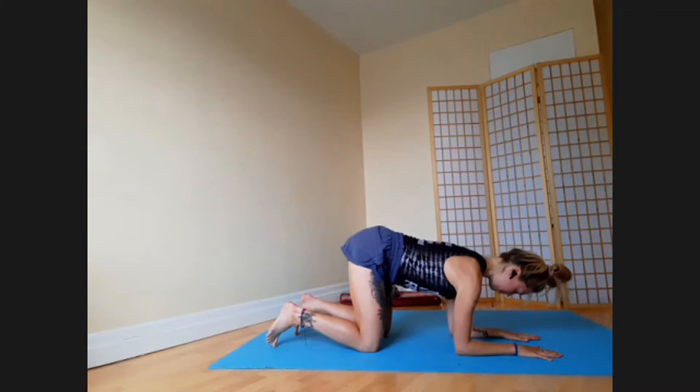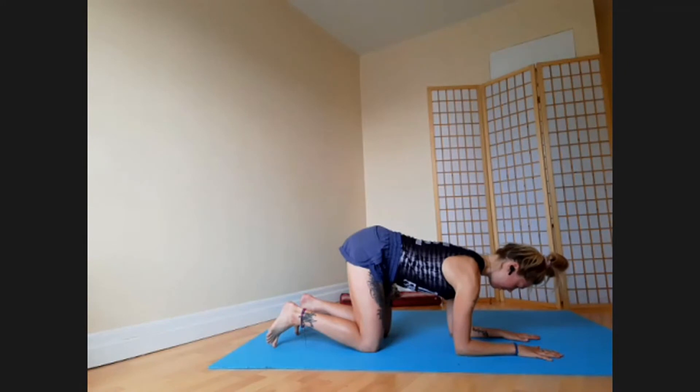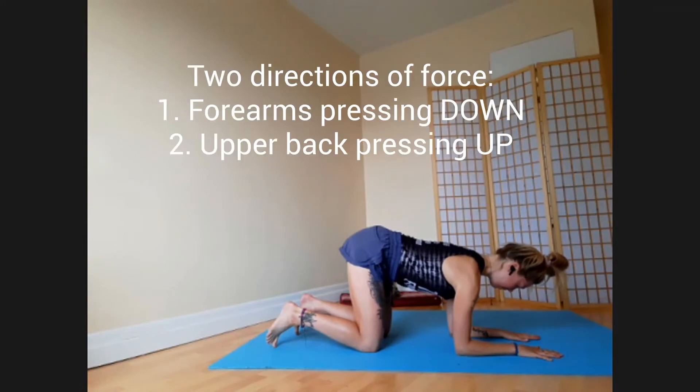Think of pressing your upper back between the tops of your shoulder blades. We have two directions of energy: push down with your arms and up to the ceiling with your back, keeping the rib cage down.